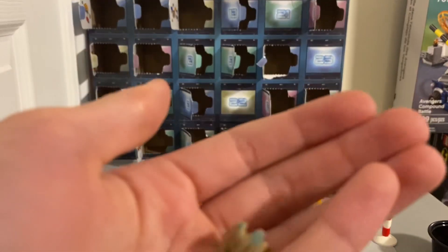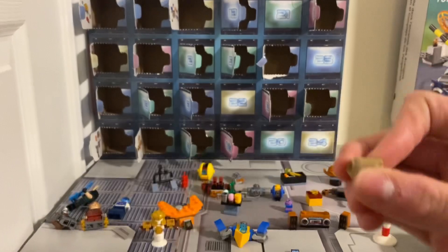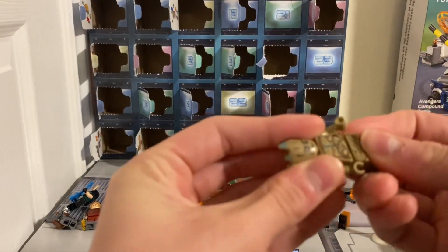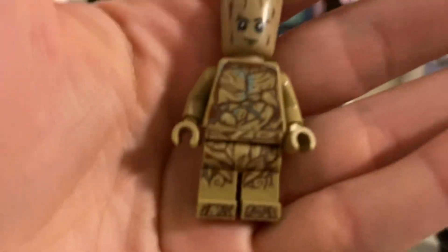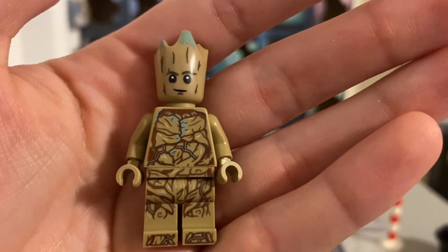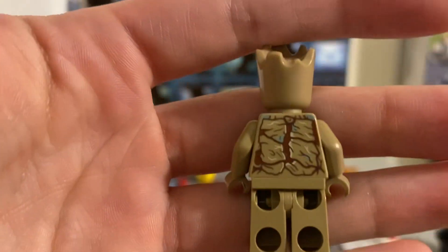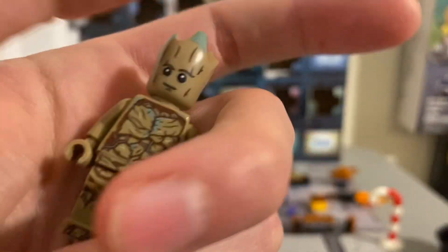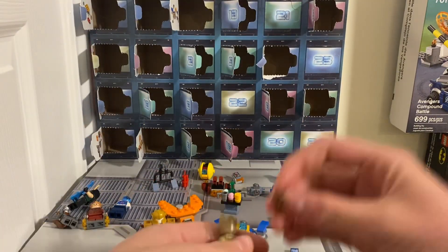It's got a really cool mold — it's like a different mold, a cool mold they use — and then the legs. I didn't think I'd really like this version, but I think it actually looks really good. All the printing detail — see the back printing there — and there's even some on the top there.